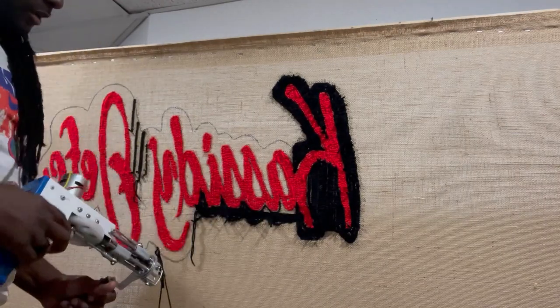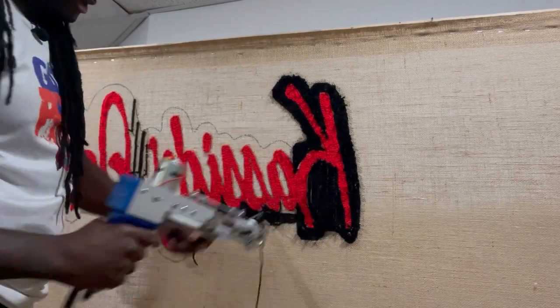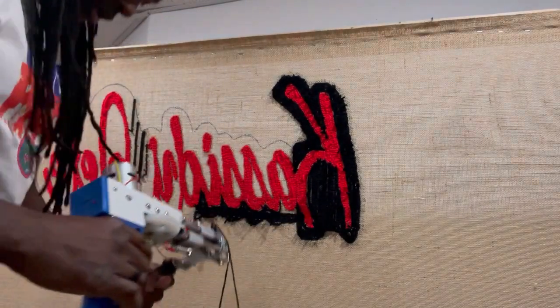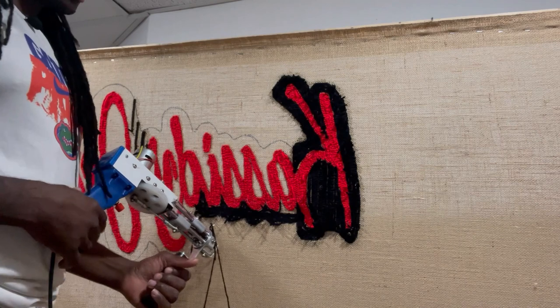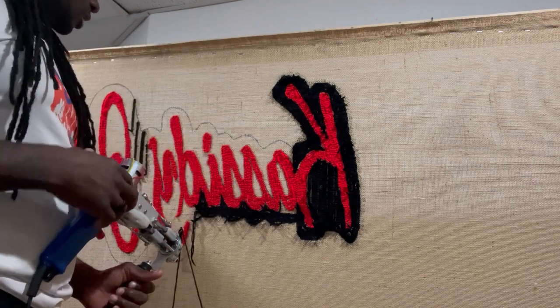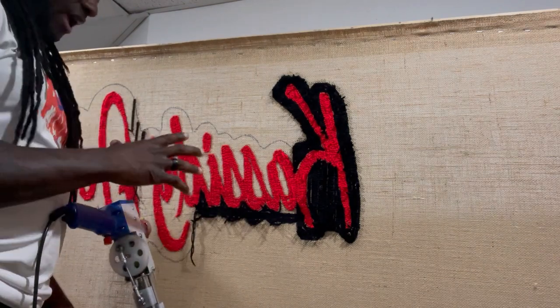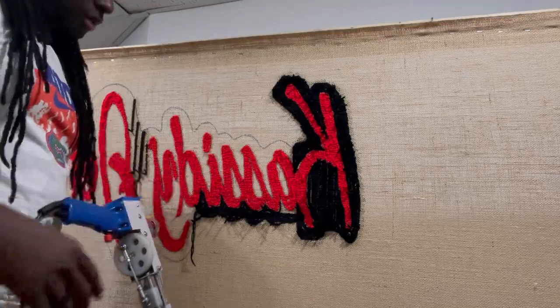All right, let's get a little time-lapse going. I feel like I might be boring you watching me go stitch by stitch. I'm not sure if this is more satisfying or if speeding it up is better, so let's get the time-lapse going for half of this and then I'll turn it around for the other side.